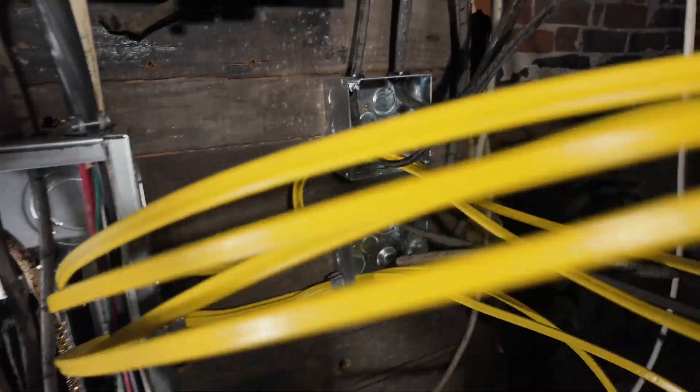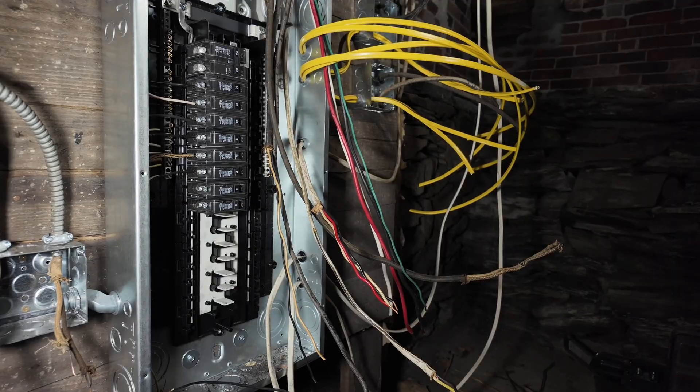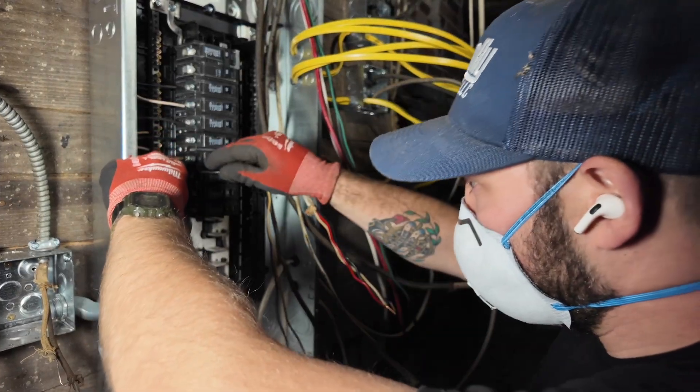Those polaris taps didn't make it all the way to the panel and I didn't want to stress them too hard, so I put those J-boxes in to pick those up. Those will remain and will be used for other circuits as they're upgraded.